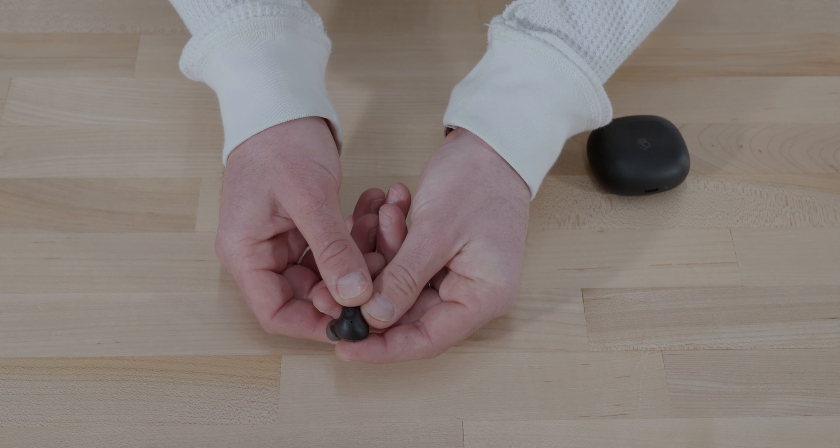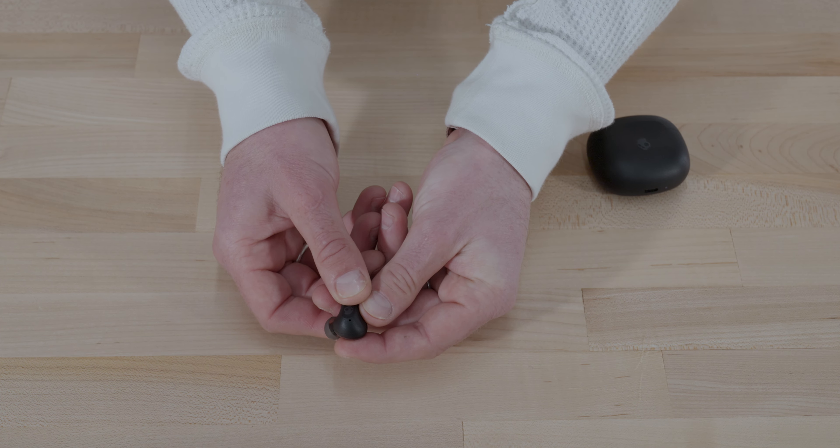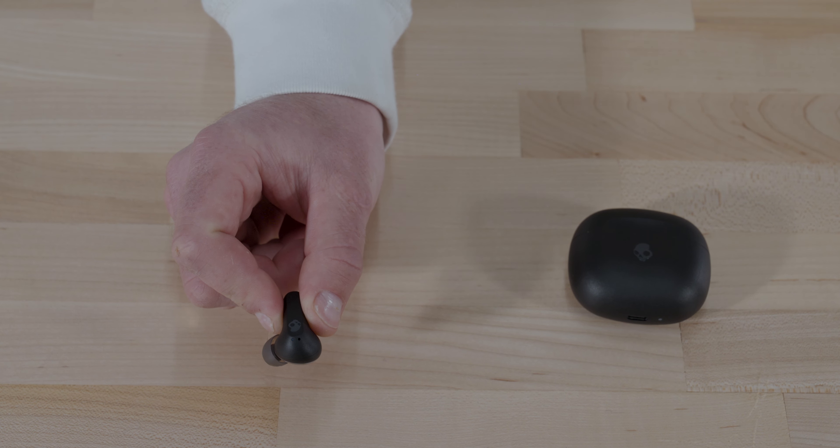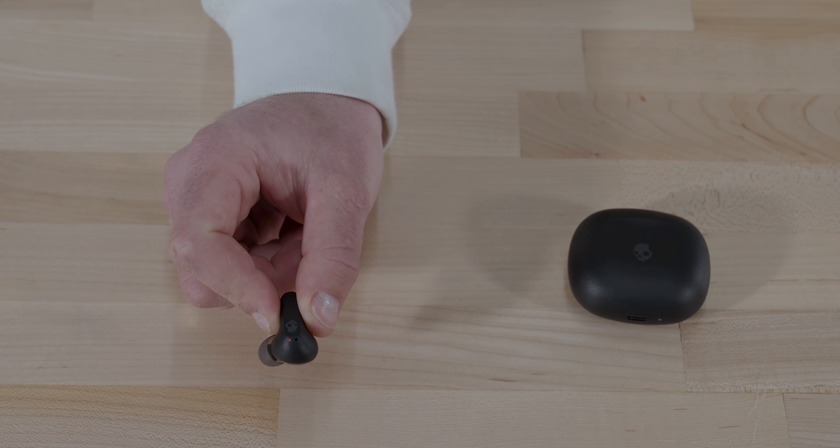For example, while watching YouTube videos on your laptop you can take a call on your phone without the hassle of disconnecting from one device to pair with another. With your earbuds powered on, hold the button on either earbud for three seconds. The voice prompt will say 'ready to pair' and the LEDs will pulse red and blue. Select the second device from your Bluetooth list. A voice prompt will say 'connected.' If you want to, you can also disable multi-point pairing in the Skull IQ app.